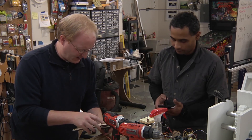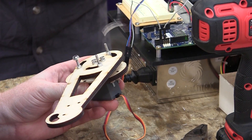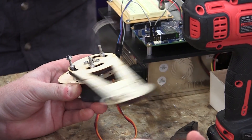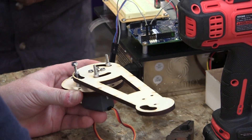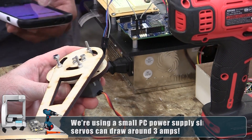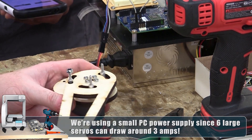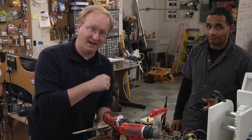Let's try moving it back and forth. Go the other way. See if you can go all the way up. All right, go back. Looks like we got a good range of motion. Put it back to the center. All right, that's good — I'll bolt it down. We'll cover how the Intel Galileo controlled the servo later on.